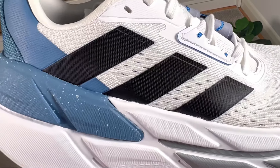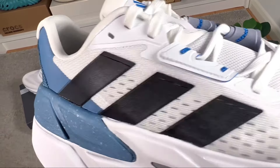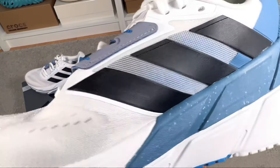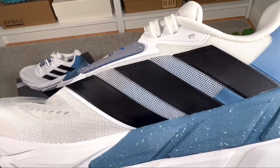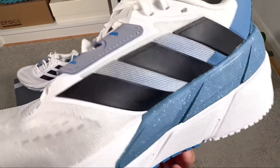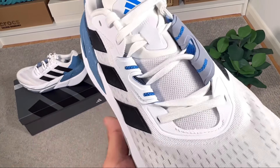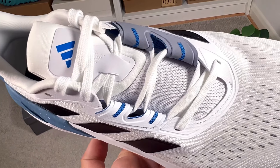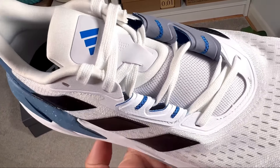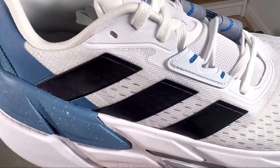Here in the midfoot we have the very well-known three stripes, in this case in black. They are present on both the lateral and medial sides — for last year's version we only had a small Adidas logo on the medial side. These stripes are in a rubberized material with a nice texture. The lacing system is completely the same as last year's, with punch-out holes and loop-style eyelets.